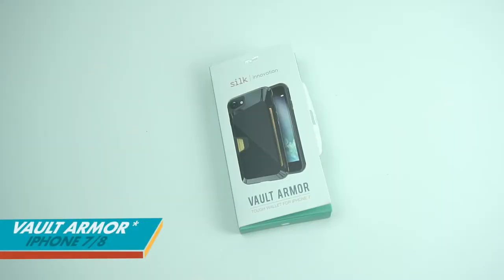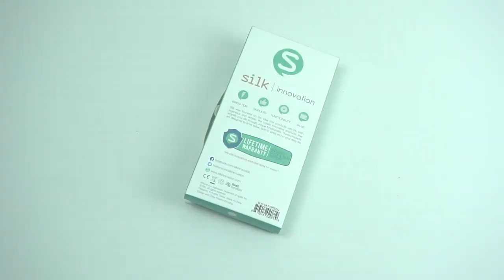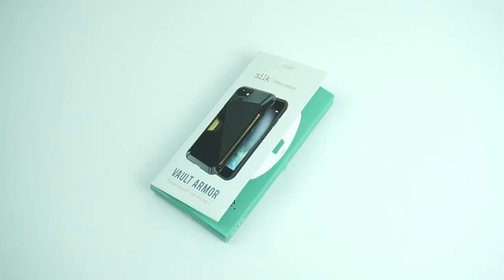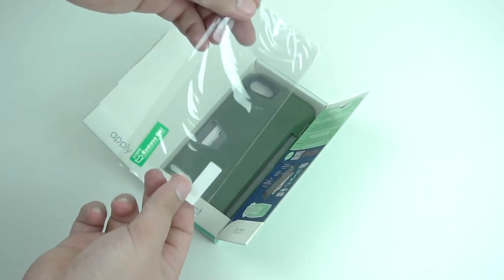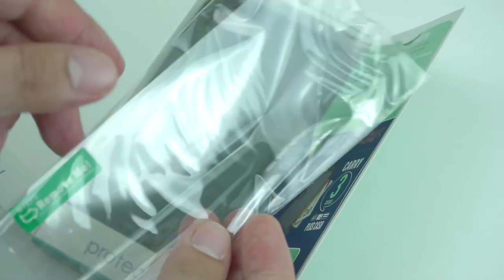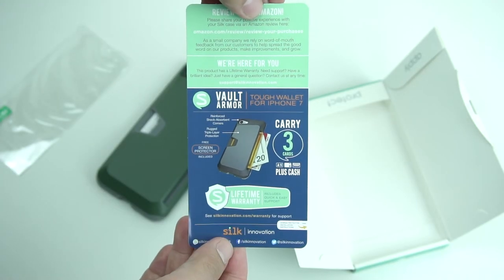This is the Vault Wallet Case by Silk Innovation for the iPhone 7 and iPhone 8, and is also available for the iPhone 7 Plus and 8 Plus models. Inside the box it comes with an additional screen protector film for added protection, and of course the case unit and some information label.